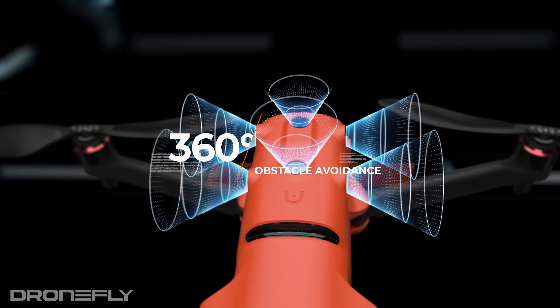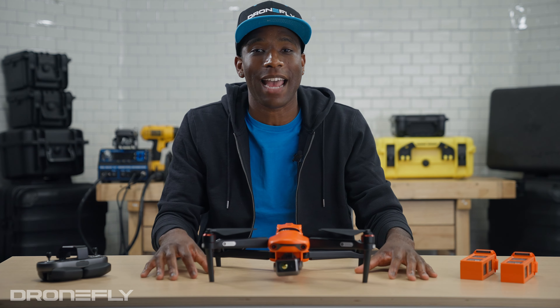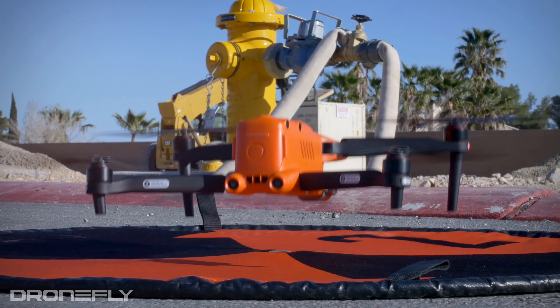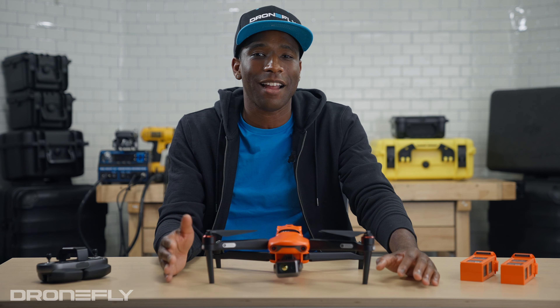Additional shared features include 360-degree obstacle avoidance, a built-in screen on the controller, and probably one of Autel users' favorite features — there are no forced firmware updates and no geofencing, making the EVO 2 series very popular for those who need to fly in restricted areas with permission.